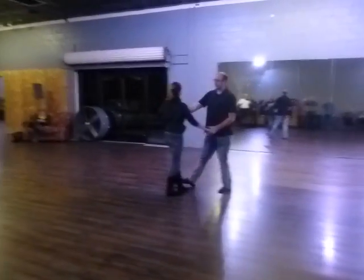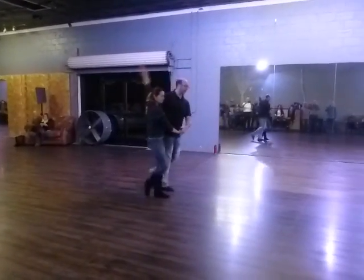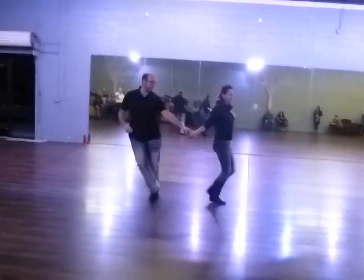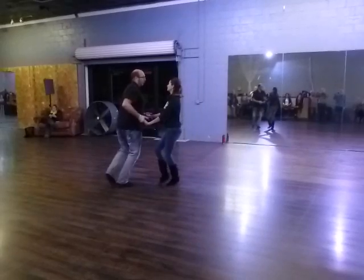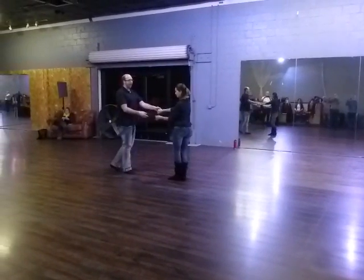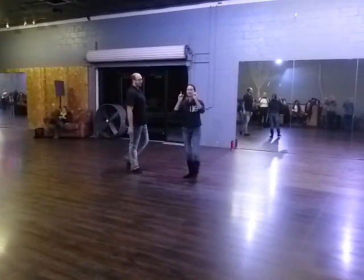All the way through again: back break, trip, full step, trip, full step, slow, slow, quick, quick, quick, quick, whoop-dee-doo, whoop-dee-doo, back break. And we will work on that at the beginning of next week.